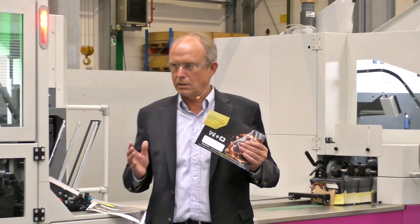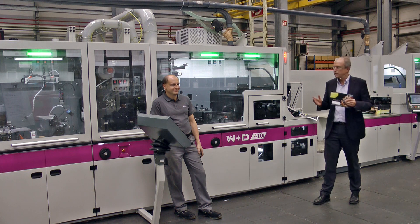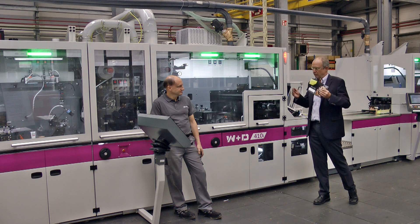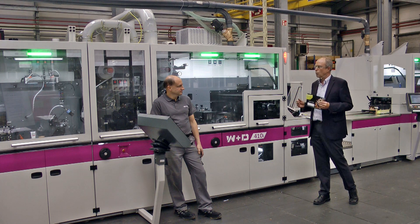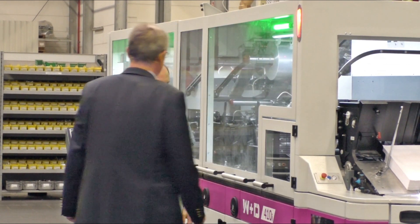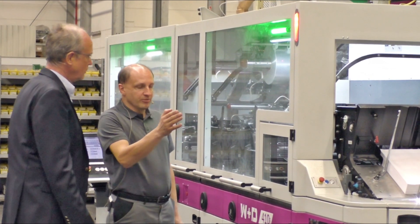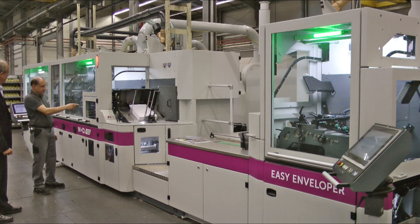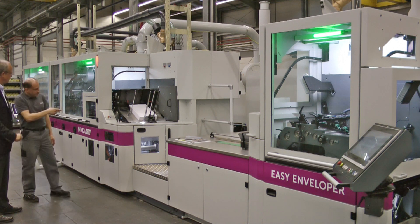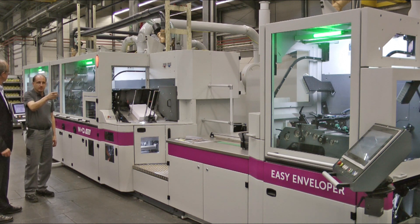Envelopes like this definitely catch the eye of the recipient and they will be opened. Let me turn to Dirk and ask him: what makes the W&D 410 Easy Envelope into a 410i? What is the difference to a standard W&D 410? Well, what's new and unique on the 410i is that it has two cameras. One camera is located under the feed table.